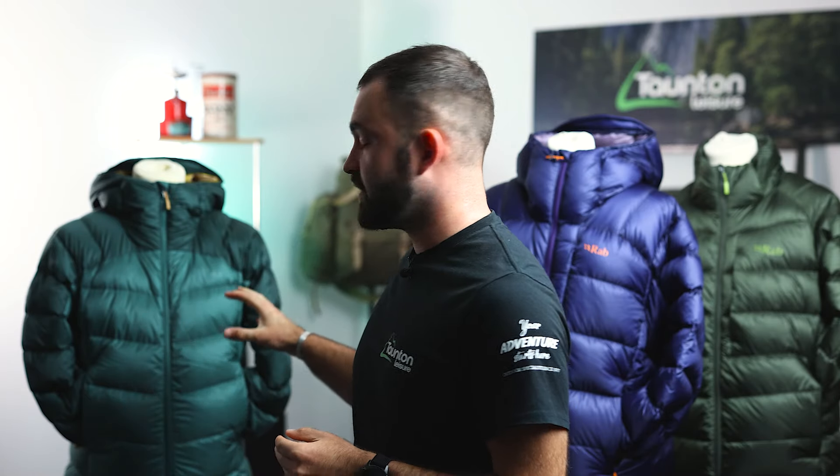So which jacket is the right one for you? It depends on what you want to use it for and where you're going to use it. If you're looking for a jacket ideal for going around town, a few days down at your local crag, or a few winter walks, then the Axion Pro is a really good option. If you're looking for a jacket that can do all of those things but there's a chance you might be packing it up for a multi-day trek in cold conditions, then you're going to be leaning more towards the Neutrino Pro. And if weight and pack size are at the top of your priority list but you're still looking for a very warm jacket, then you can't skip on the Mythic Ultra.